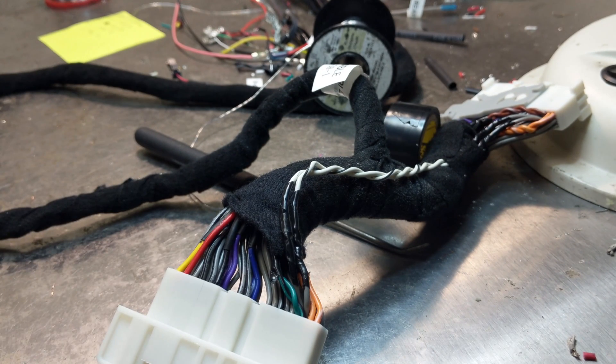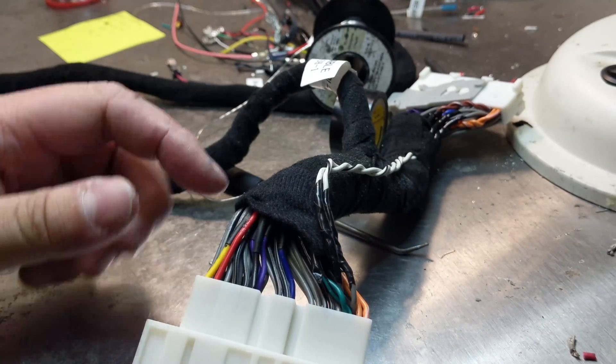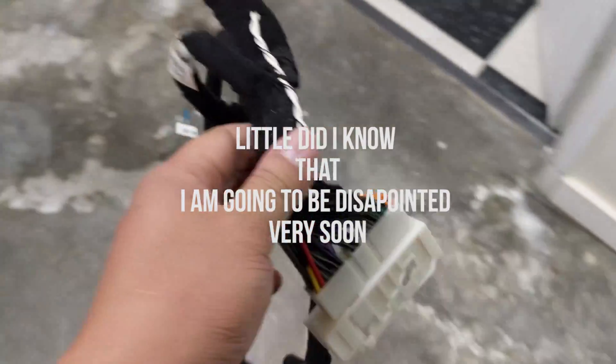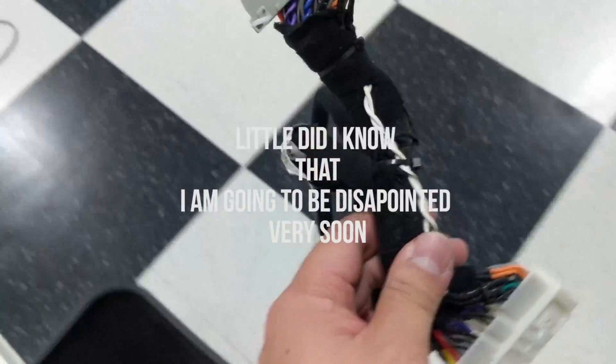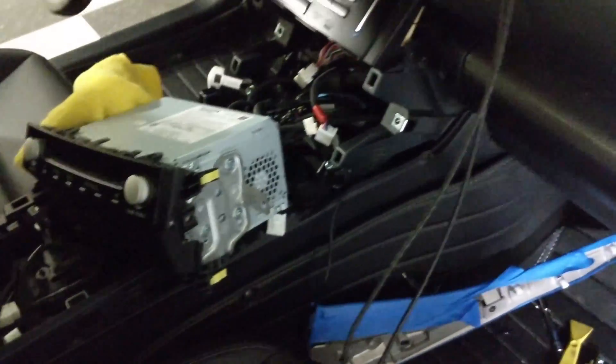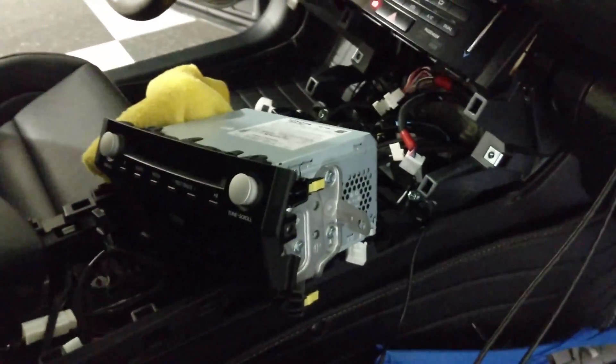I'm going to take it out to the car and give it a try. I'm going to run a quick zip tie here and here just to hold it in place. Let's bring this back to the car and give it a try. The radio's right there — I'm going to put you down so I can wire this up. Okay, moment of truth — the thing is plugged back in, stereo is kind of in place.